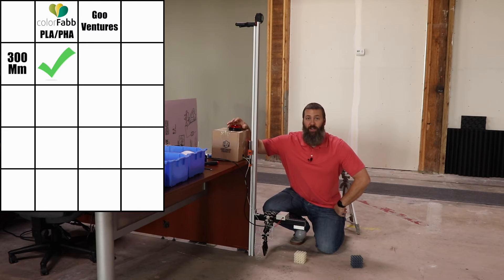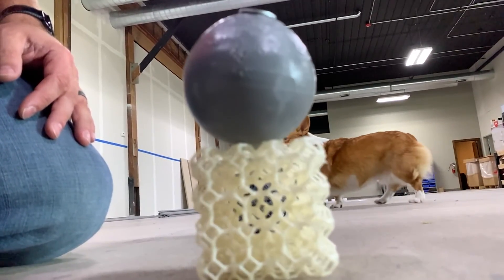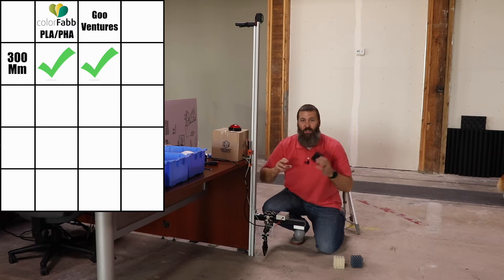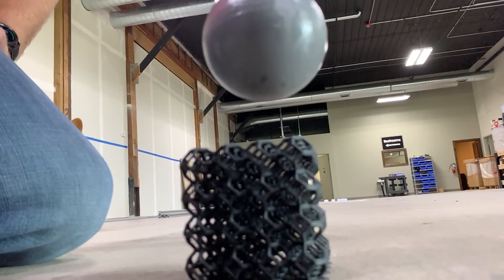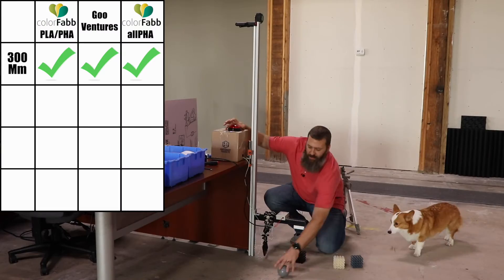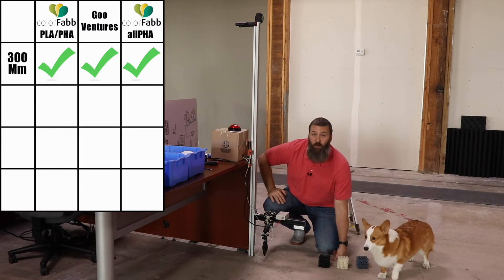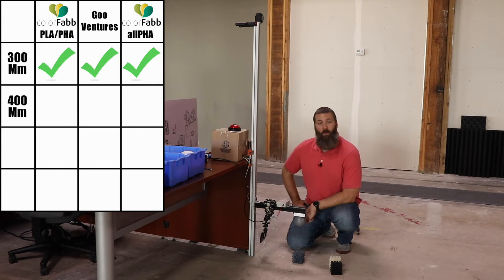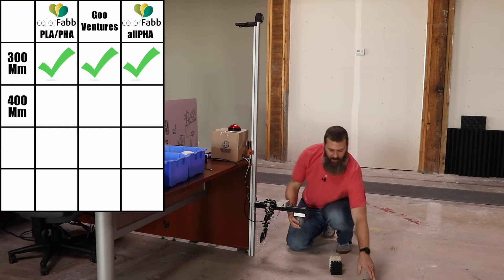Now we move on to Goo Ventures — and of course, Alpha. No problem at all; the Alpha just shrugs it off. Let's go all the way up to 400 millimeters. Dropping again at 400 millimeters — I'd say that's a pass.